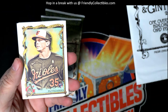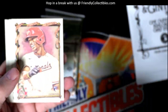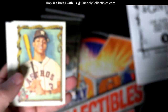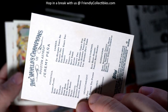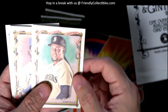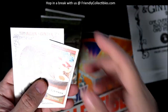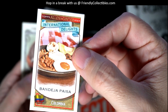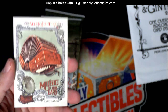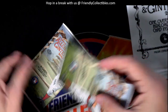Next pack for Troy C — we got an Adley Rutschman rookie, that's a good one! Jeter Downs rookie as well. In this pack we also got the international delights 'Bandeja Paisa' card — bet I didn't say that right — and a 'Music to Your Ears' card. Two packs left.